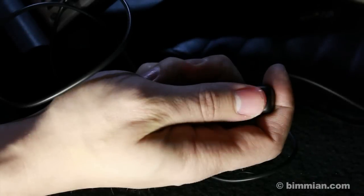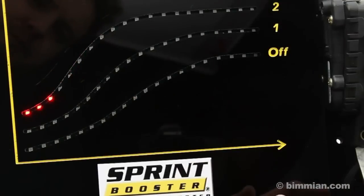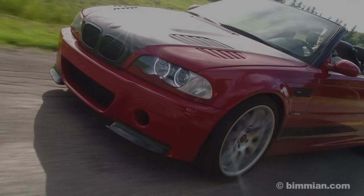When red mode is selected on the booster, you can see that the lightest tap shows immediate throttle response and power delivery is even sooner for more spirited driving. The vehicle will feel much more responsive, powerful, and fun to drive.